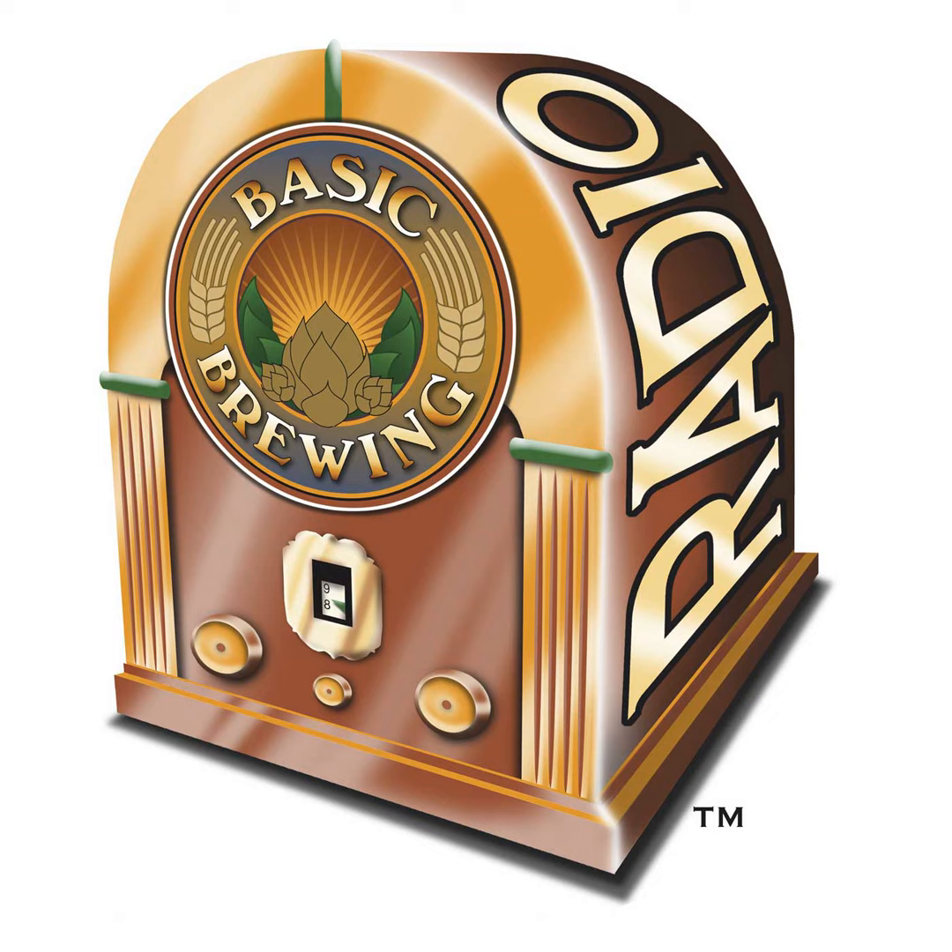Big Brew for National Homebrew Day is coming up on Saturday, May 5th. Celebrate the best hobby in the world with your fellow brewers and raise a glass during the worldwide simultaneous toast at 1 p.m. Eastern Daylight Time. To find a Big Brew event near you or to access free promotional resources for your own Big Brew event, visit homebrewersassociation.org.